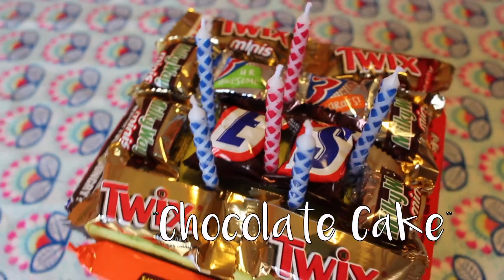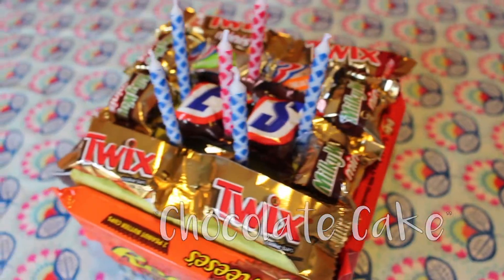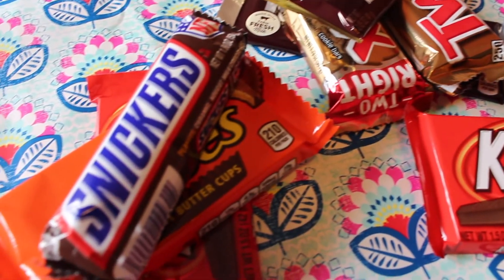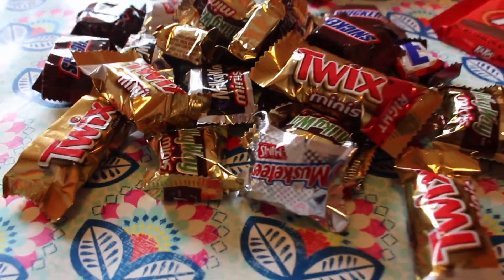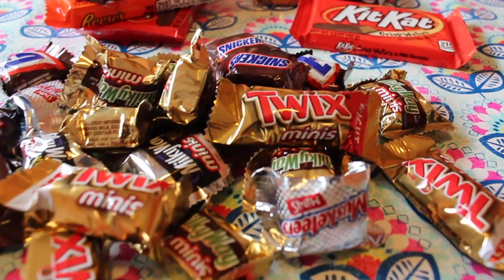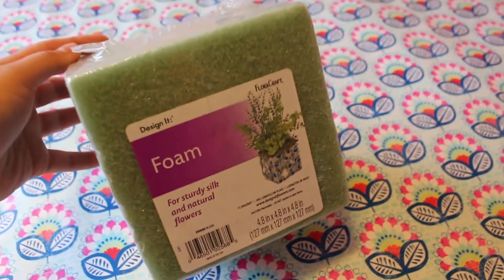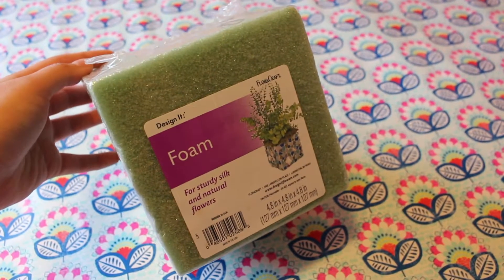The first DIY gift idea is a chocolate candy cake. The first thing that you will need is of course an assortment of chocolate candy, both the mini and the king sizes. Then you will need some kind of base for the foundation of your cake — I used a foam cube that I got at Dollar Tree.